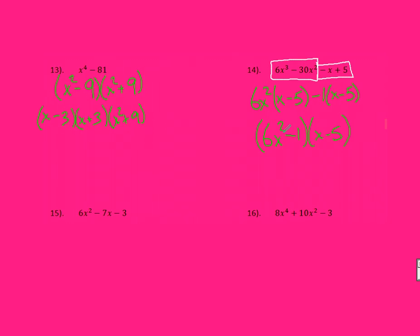Is 6X squared minus 1 a difference of squares? We need to check. Well, 1 definitely is a square and X squared is definitely a square. However, I need to look at that coefficient in front as well — 6 does not have a perfect square root. So it does not work any further — you're done right at that point.